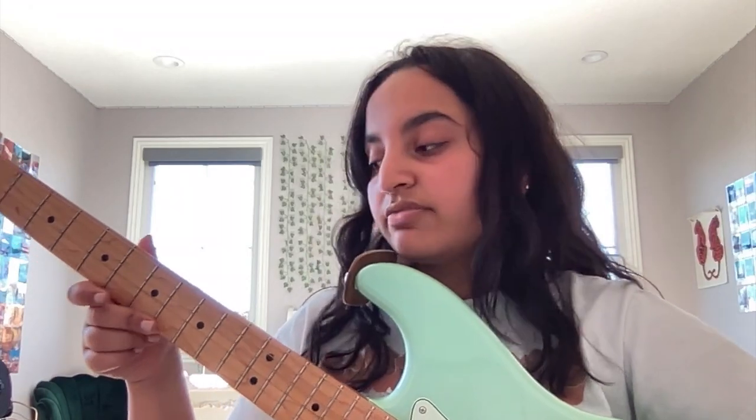Hey guys, it's Mugda and today I'm gonna show you guys how to play Seven Nation Army. It's a really simple and quick riff. So to get started, the entire song is played on the A string, which is also the fifth string.